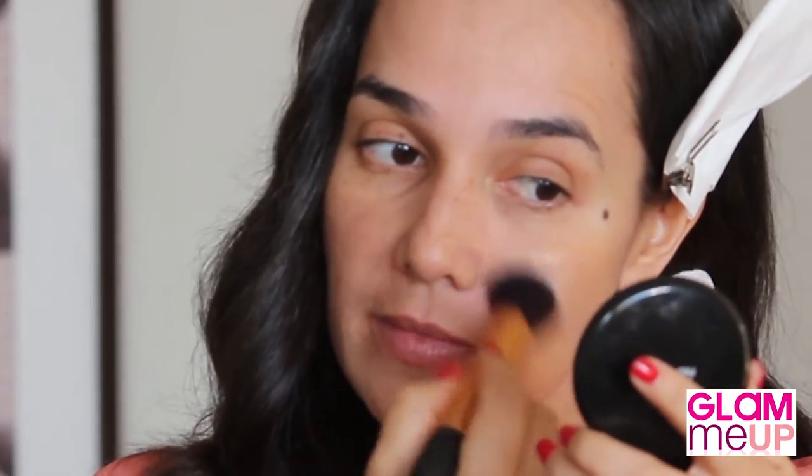Priming the face is really important, especially if you are going to be drinking all day. I love this primer because it's got a golden tinge through it. Okay, so we're going to let that set.